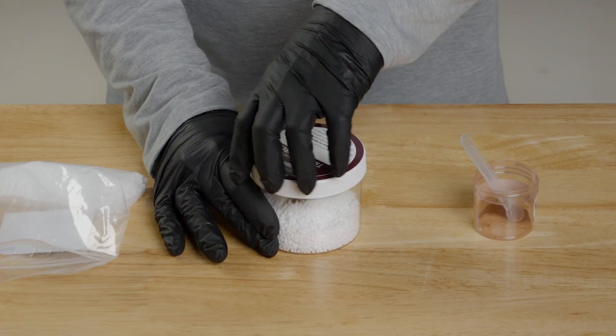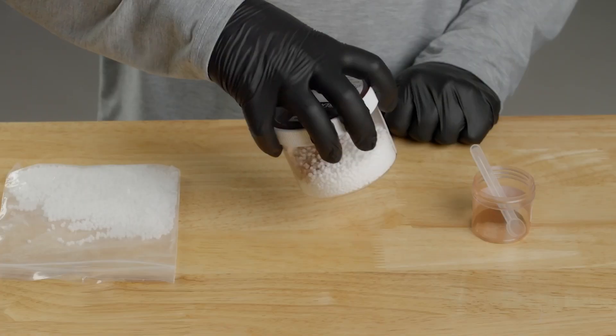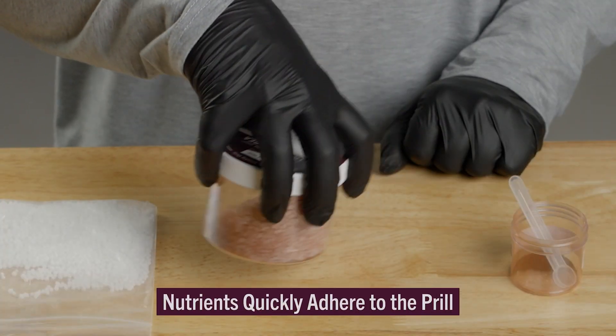Screw the lid on tight and start swirling the contents. Notice how the DDP Micronutrients begin to quickly adhere to the prill, uniformly coating each granule.